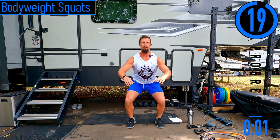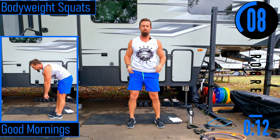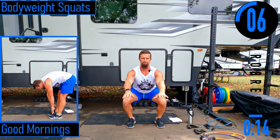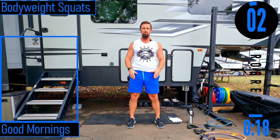Dropping down, coming up. Good controlled movements. Go at your own pace. If you want to put your arms out like I am, that's totally fine. Let's get one more.